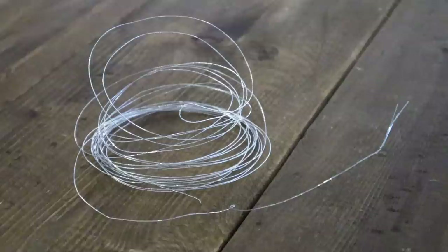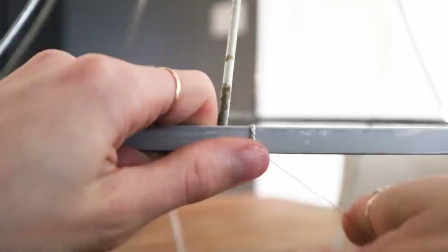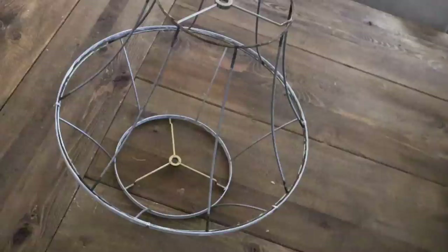Now that they've both been stripped, I'm going to go in with some thin wire just to attach them at the center. And just like that, the base frame is looking so good. Now all I've got to do is get my hands on some yarn.